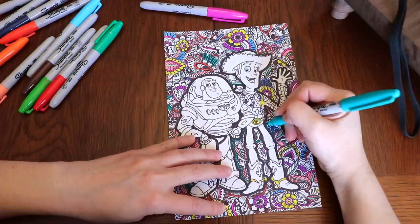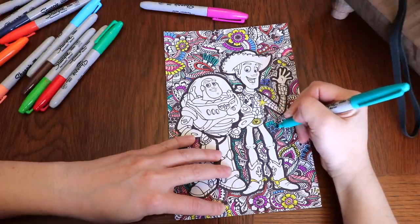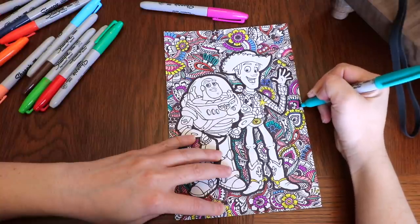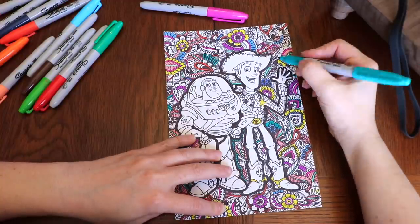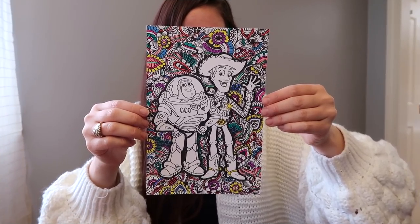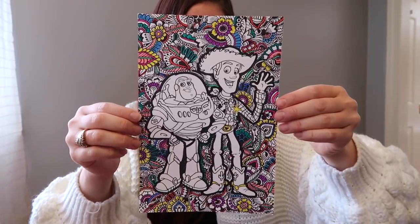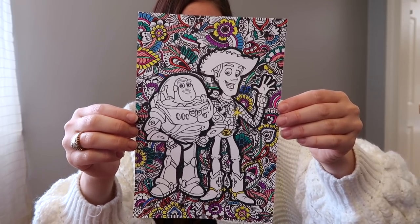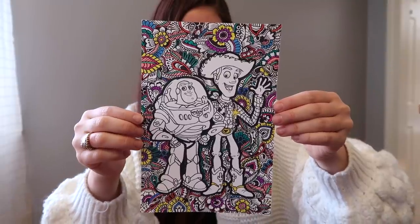There are so many therapeutic de-stressor activities out there. If adult coloring books aren't for you, you could try puzzles, sudoku, crosswords, or word searches — there are so many options. Try to find one that sparks joy for you and set aside even just five minutes a day for that de-stressor activity. It's a load off your shoulders and it's very relaxing.